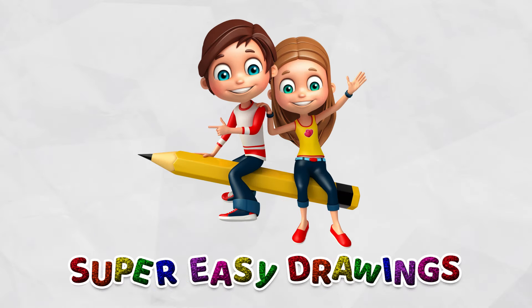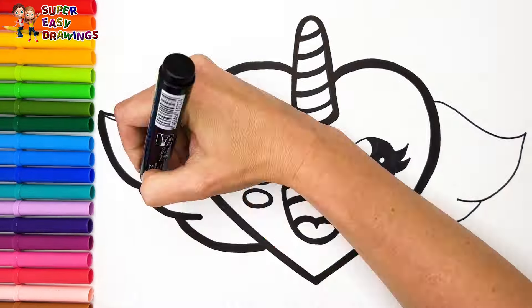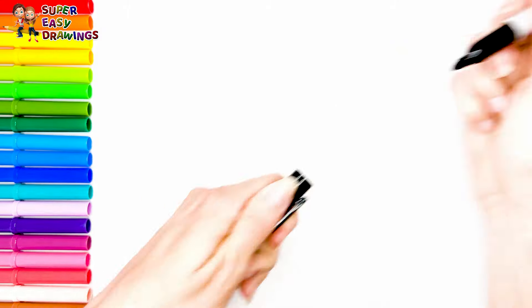Hello everyone and welcome to the Super Easy Drawings channel. Today we are going to draw and color a unicorn heart. Let's start drawing.